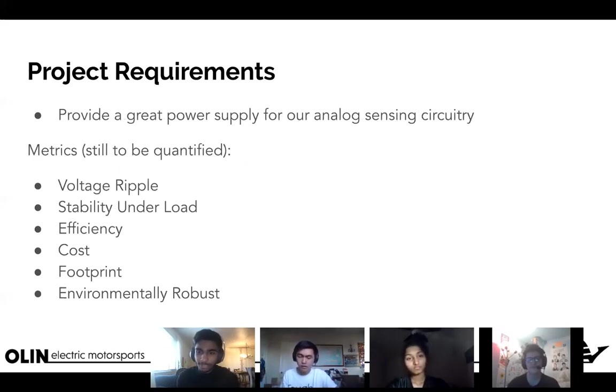Project requirements: we want to provide a great power supply for our analog sensing circuitry. These are some metrics we want to use, but we haven't quantified values for yet. We'll talk about all of these in depth over the course of this project, so don't worry if you're not familiar with some of these terms.